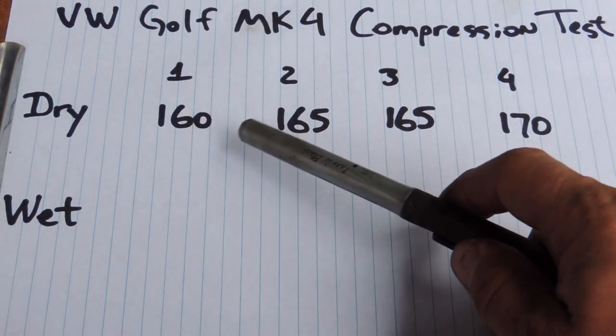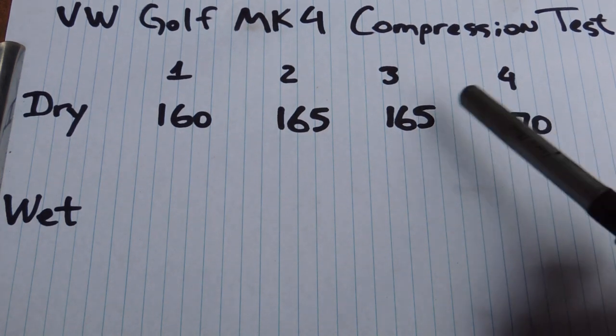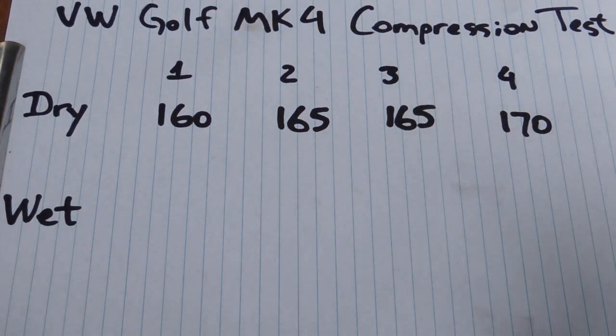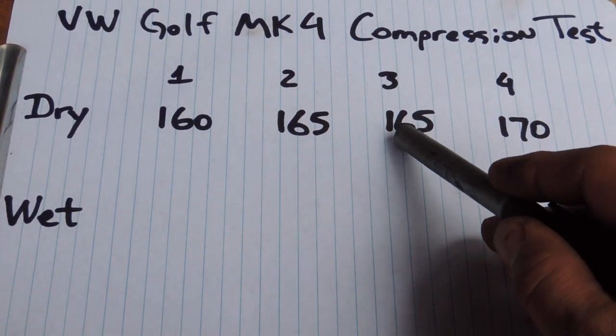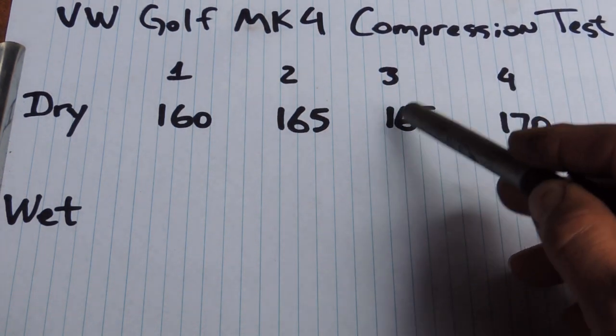What it means — what we're actually looking for when we do a compression test is consistency between the cylinders. We don't want to see a difference of more than 20% between any two cylinders, which would show us that one cylinder is probably wearing out more than another. If we see low compression on two cylinders side by side, it can indicate a blown head gasket.